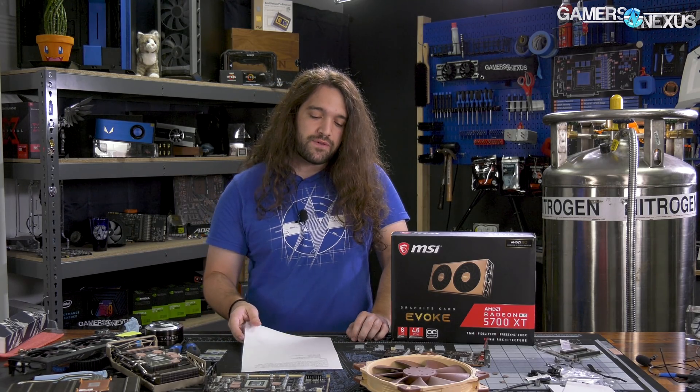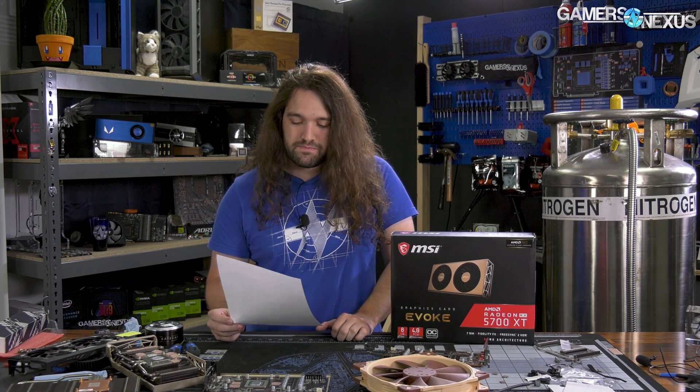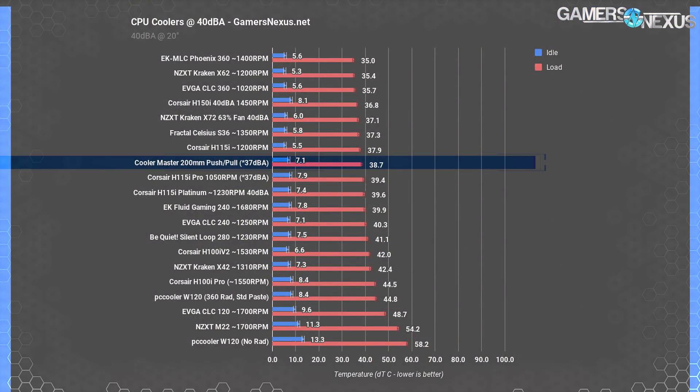Let's get into the data. We're going to do some linear feet per minute airflow tests and talk about noise and which fan is better. We'll start with noise-normalized testing, which is important for helping us establish cooler efficiency from one to the next, as best flat-out thermal performance will always go to the fastest and noisiest cooler. Users don't typically run fans at full bore at 60 dBA, like the CLC 360 is at full speed, so we normalize fan speeds to a 40 dBA noise level on all coolers for more direct comparisons.